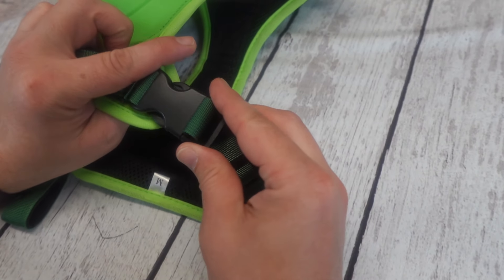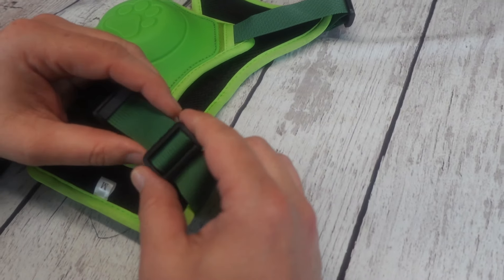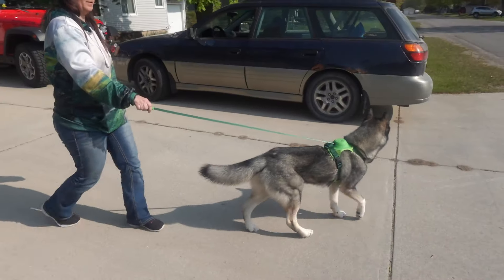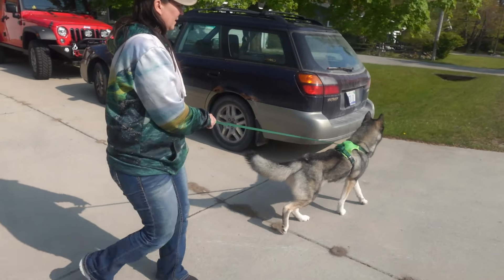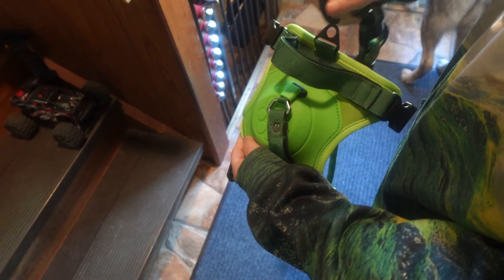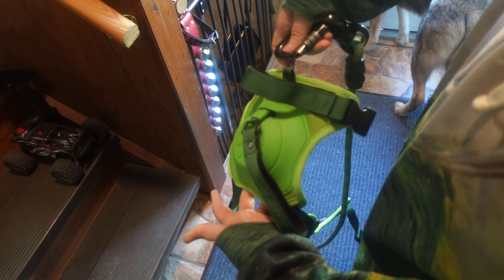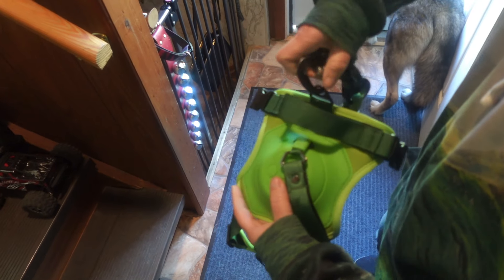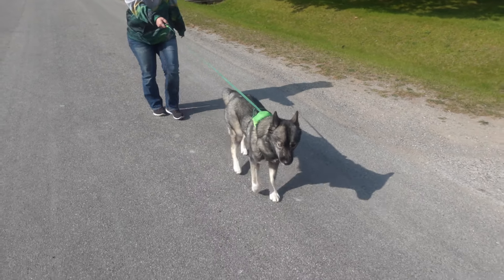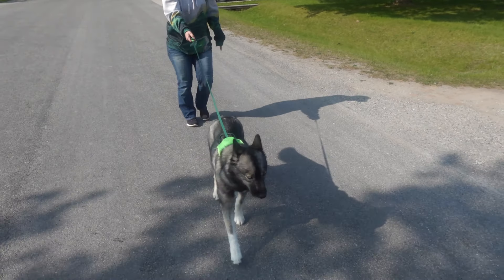This harness says it's no-pull, but I want to clarify what that means. It's not an anti-pull harness by itself. What this does is adapt to your dog's walking speed with the auto-lock mechanism. It does have a front clip that you can put a different leash onto to help prevent pulling, and that is how you really make this a no-pull harness — clip it to the front, and your dog is guided so they will not pull.